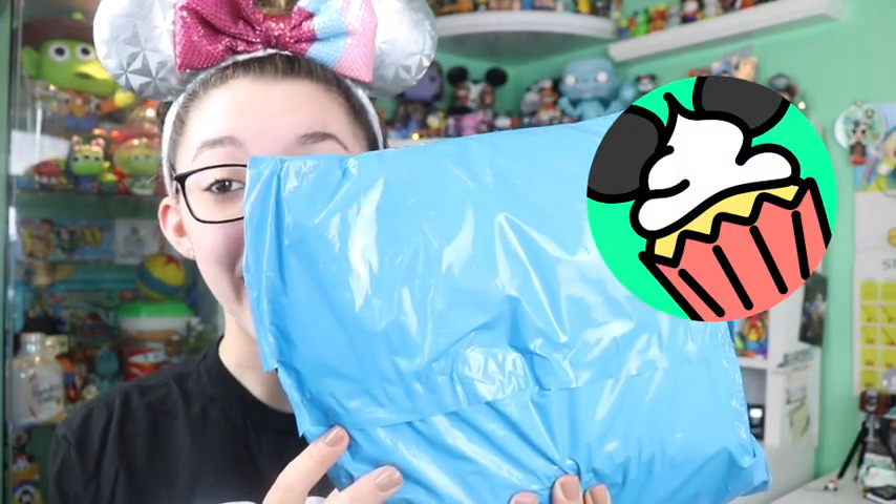Hello Disney fans, my name is Haley and welcome back to the Disney Cupcake Channel. Today I'm going to be opening a package from Go Pin Pro. Make sure to subscribe to this channel so you do not miss the Disney videos I post every single day. Go Pin Pro is a company that makes really cool pin bags — they have a great Instagram account, just a great brand going.